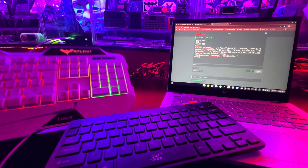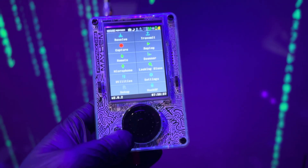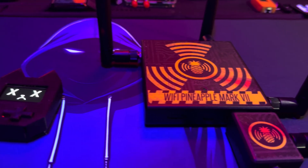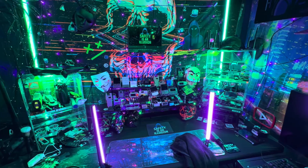I learned a lot by experimenting and from the community. As somebody that learns hands-on, these hacking gadgets made cybersecurity concepts visible and easier to understand. It opened my mind to how many tools exist, how many directions you can go, and how easy it is to waste months chasing the wrong thing.